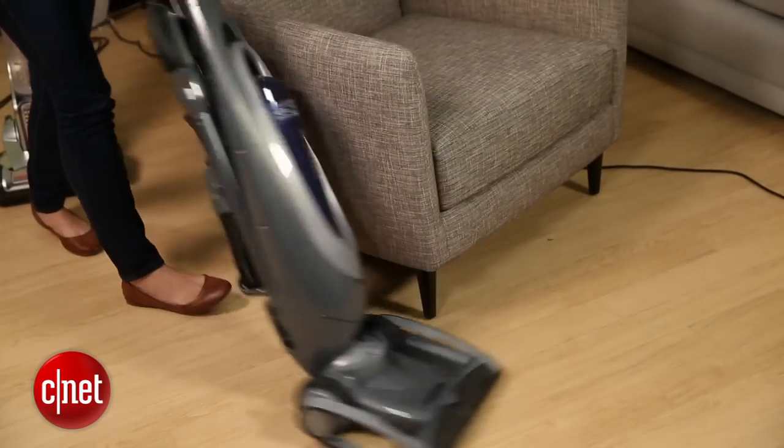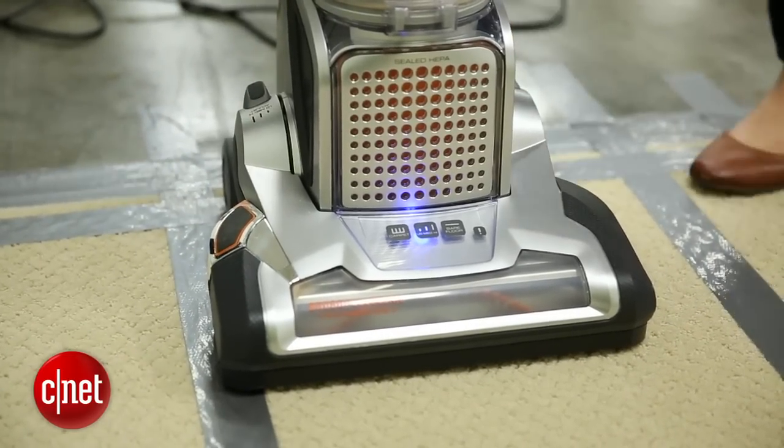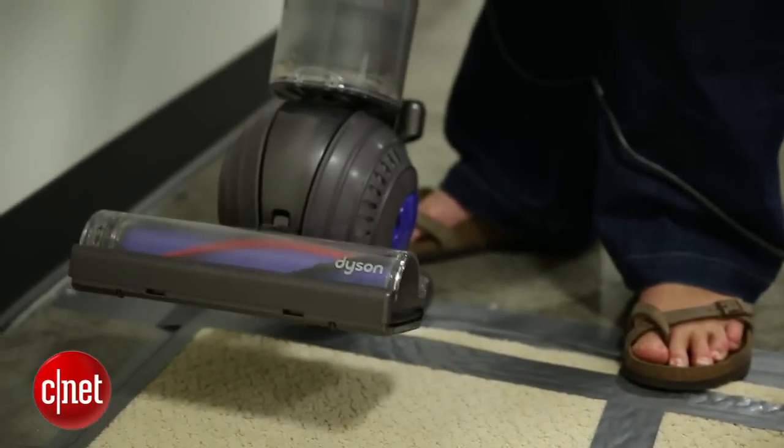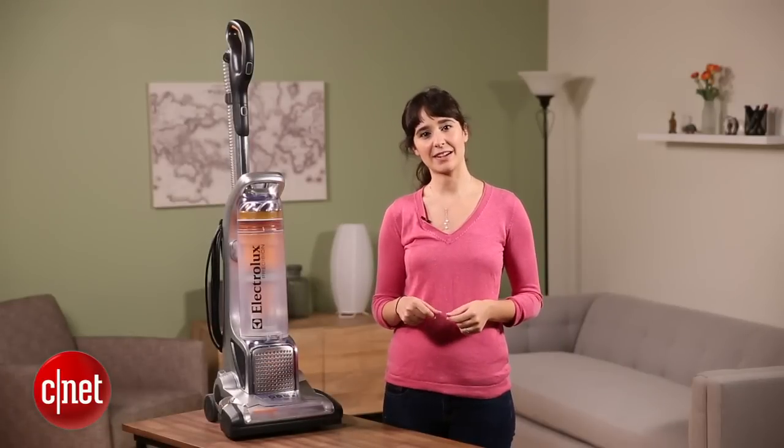Overall, I really love this vacuum cleaner. I would highly recommend it, especially compared to the more expensive models. It still does incredibly well, and it's much less expensive. Thanks for hanging out. I'm Megan Woolerton for CNET.com.